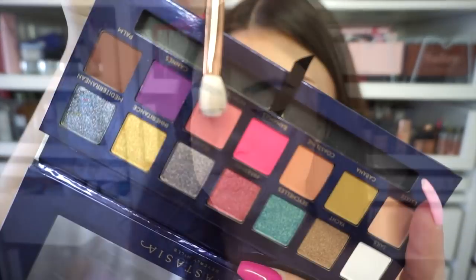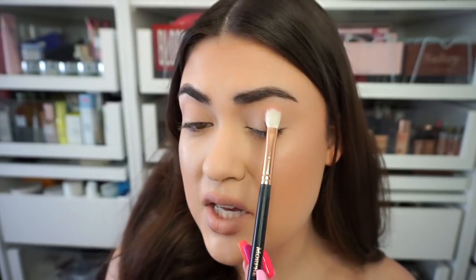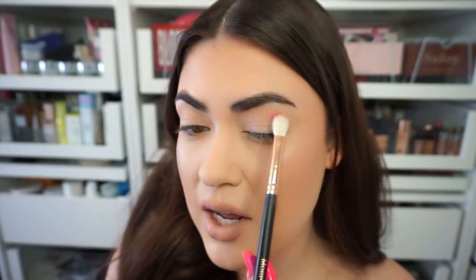For my first look with this palette I want to go really colorful, really different for me. I really like the brush that comes with these palettes but I'm going to set it to the side just in case I need it. I'm going to start with the color I want to peek out of my crease — dipping into Monte Carlo and picking it up with a white-haired blender that's a little more dense. This is the Morphe R39.